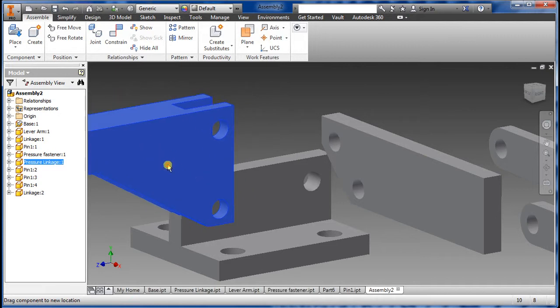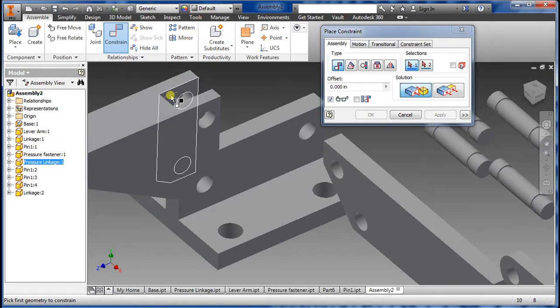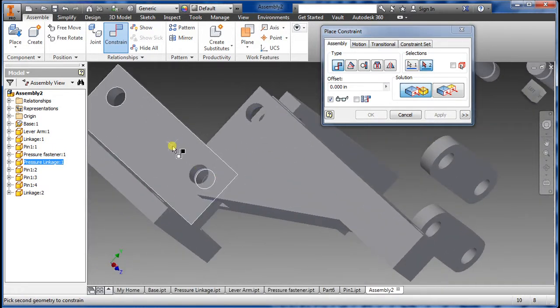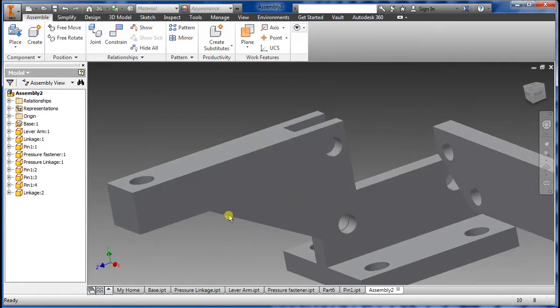But as you can see, it's still not constrained to the base. So what I can do is go back to Constraint, select the inside piece here, rotate around to this wall here, and click Apply. Now we close this and test it out.